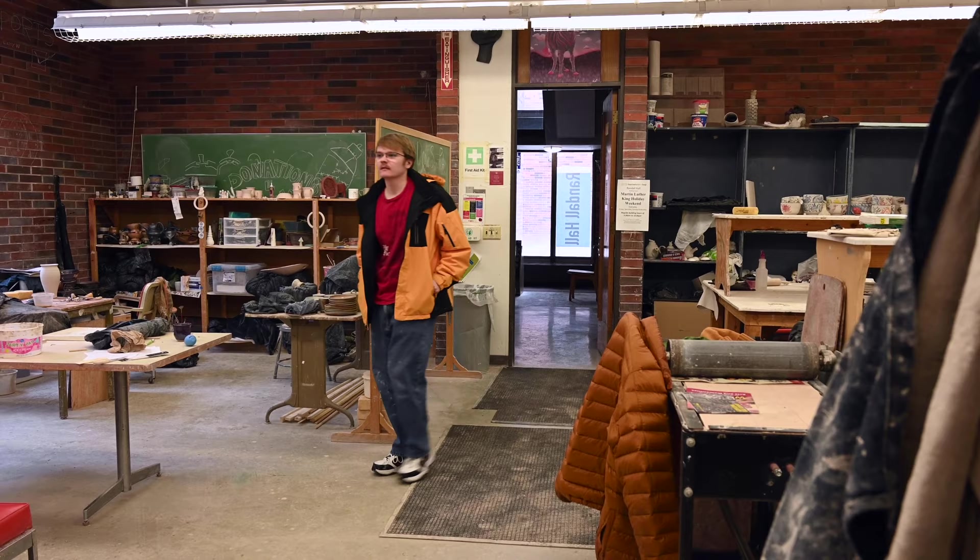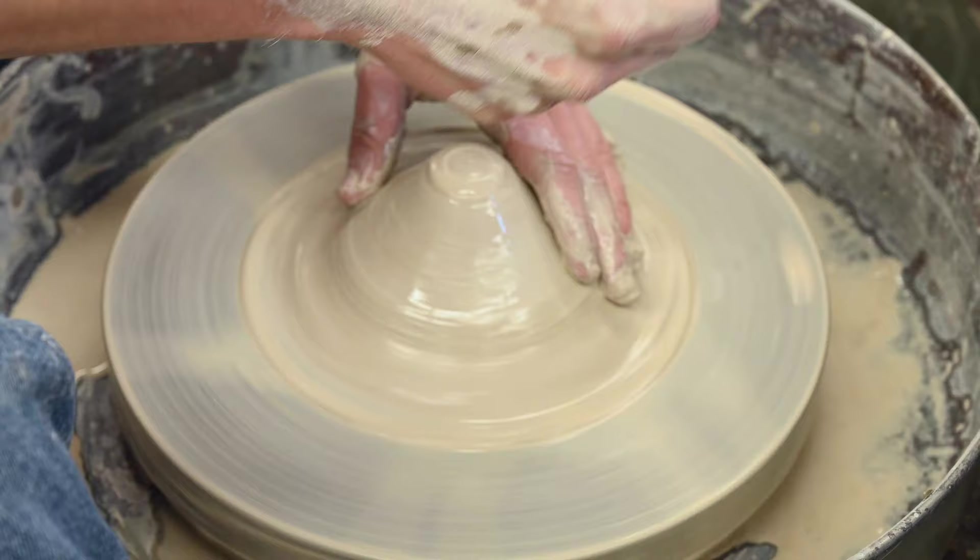Standing in the ceramic studio, I can't help but feel connected to the past — not just to the ancestors that crafted the fundamental building blocks of the form, but to my dad.